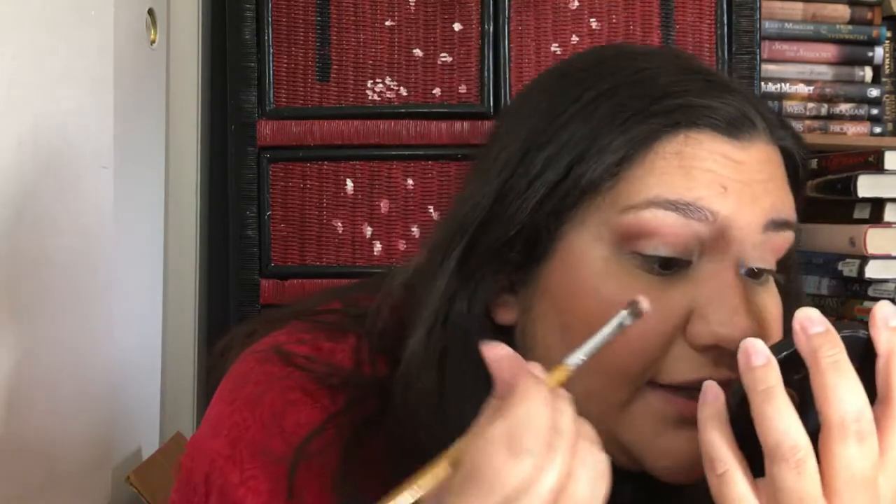This is NYX glitter glue. If you want a shadow to stay without any fallout, this is your go-to. But be very careful with it when you put it on and when you put eyeshadow over it, because what you put there is not going to move or blend at all.